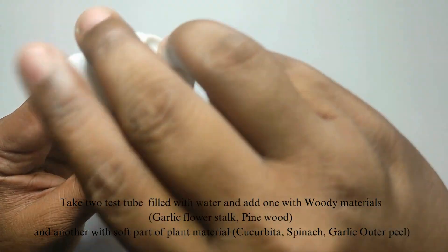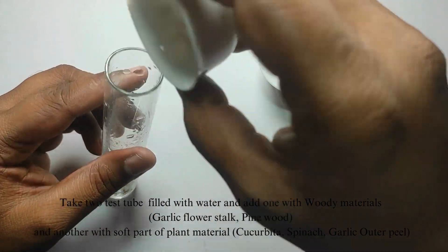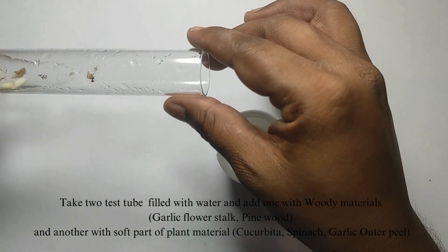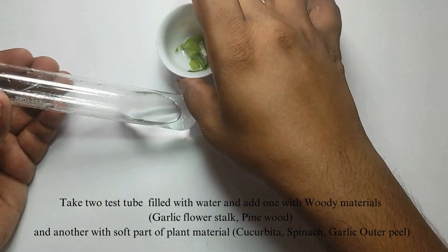Take two test tubes filled with water. Add to one tube the woody material — the garlic flower stalk and the pine wood pieces — and to another test tube add the soft parts of the plant material like cucurbita, spinach, and garlic outer peel.